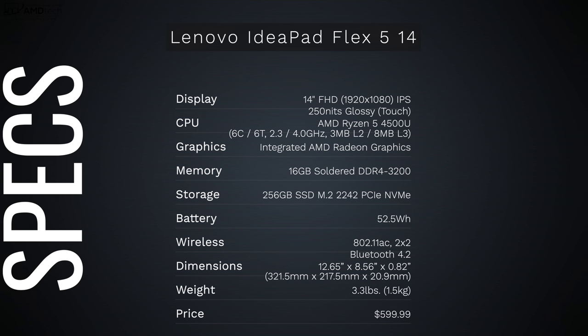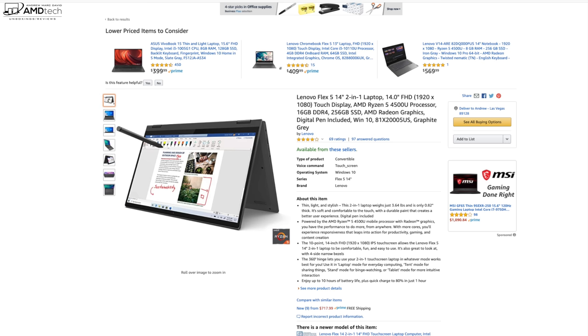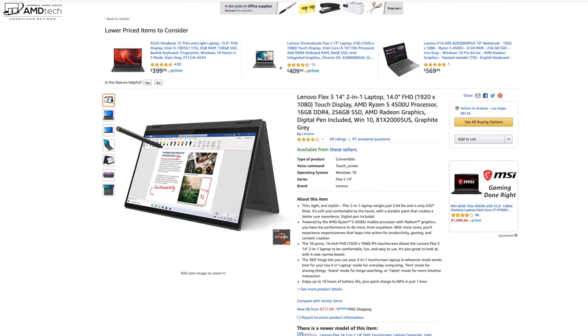In the interest of transparency and full disclosure, I'm not being paid by Lenovo, I'm not being sponsored by Lenovo. All the opinions you're about to hear are my own and no one is seeing this video before its release. This review unit was provided by Lenovo; once this review is done I'll be sending it back to Lenovo. Let's talk price — I think this is going to be the big draw, coming in at $599.